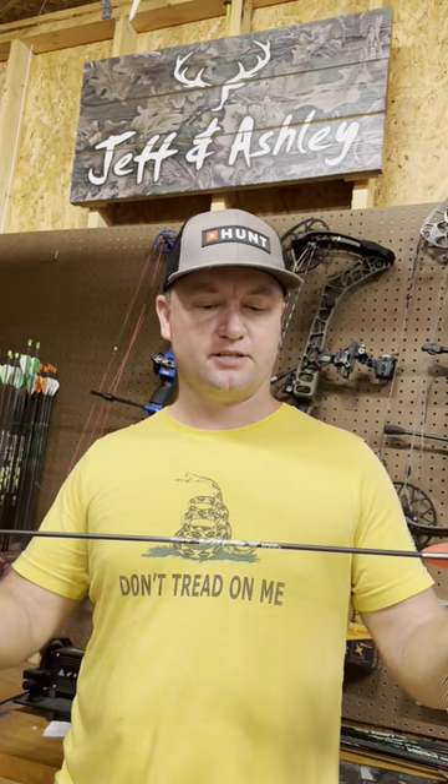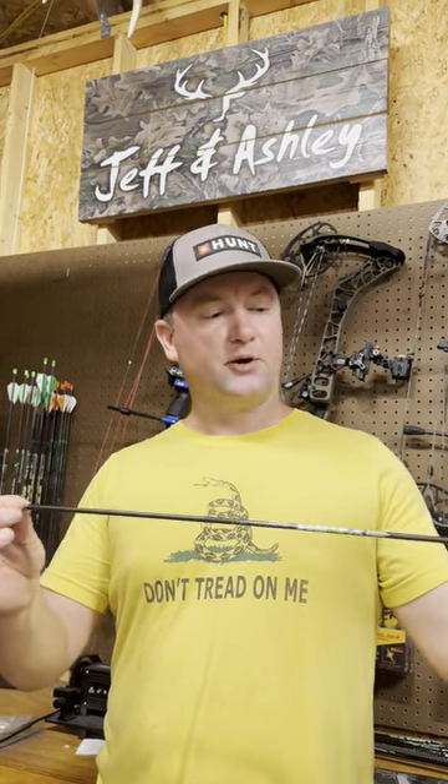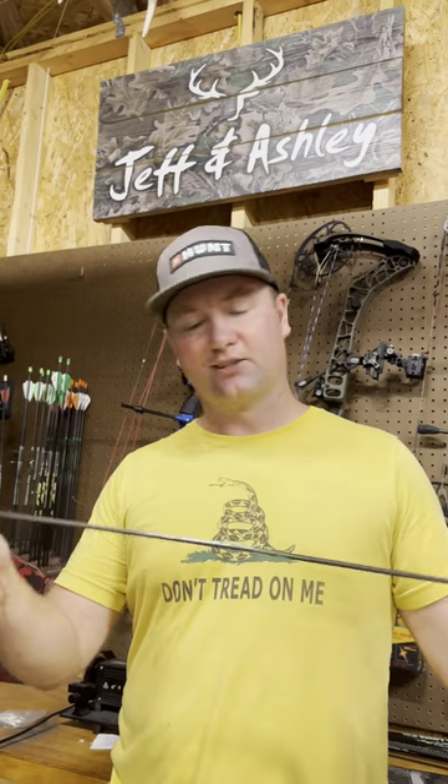What's up guys? It's almost the end of summer. We're out here in the garage — it is full practice mode archery season now. I just cut some arrows for Cash. He's been going through them this summer, but I glued in the inserts.